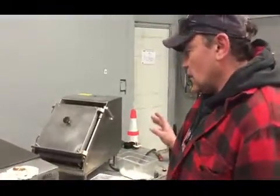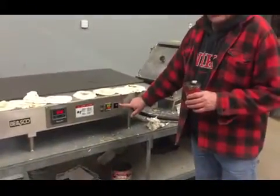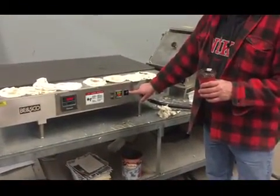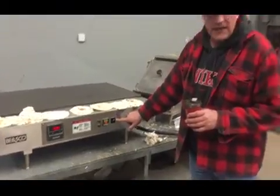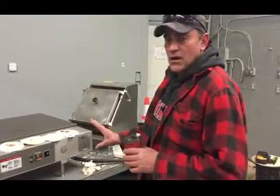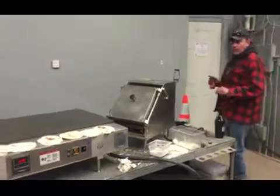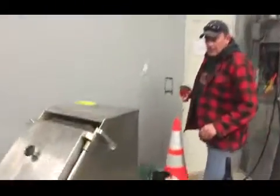We are running the press and the flat top griddle. We have found an issue — the breaker on the flat top griddle needs to be replaced and we will take that into account. But we have it hardwired in right now along with the press, which is running.